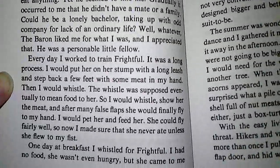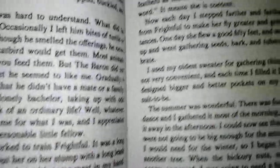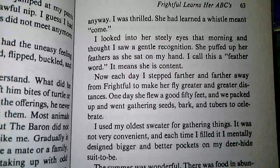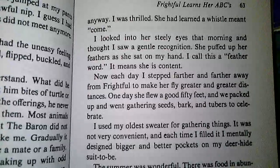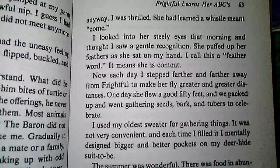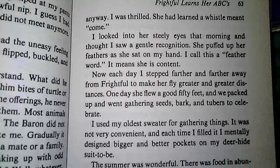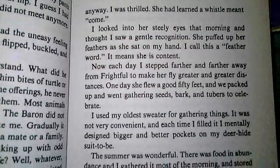One day at breakfast, I whistled for Frightful. I had no food. She wasn't even hungry, but she came to me anyway. I was thrilled. She had learned that a whistle meant to come. I looked in her steely eyes that morning and thought I saw a gentle recognition. She puffed up her feathers as she sat on my hand. I called this a feather word — it means that she is content. Now each day I stepped farther and farther away to make her fly greater and greater distances. One day she flew a good 50 feet, and we packed up and went gathering seeds, bark, and tubers to celebrate.